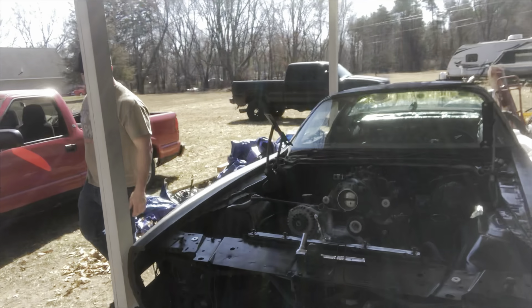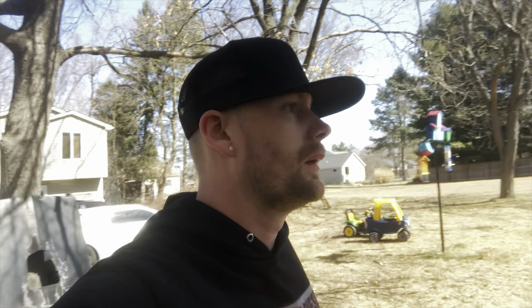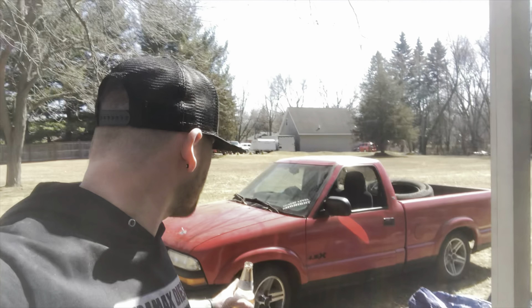He just did the alternator relocation kit — did that work out good, Skyler? Sweet man! Now we just gotta figure out that pulley. He's going to town on that.